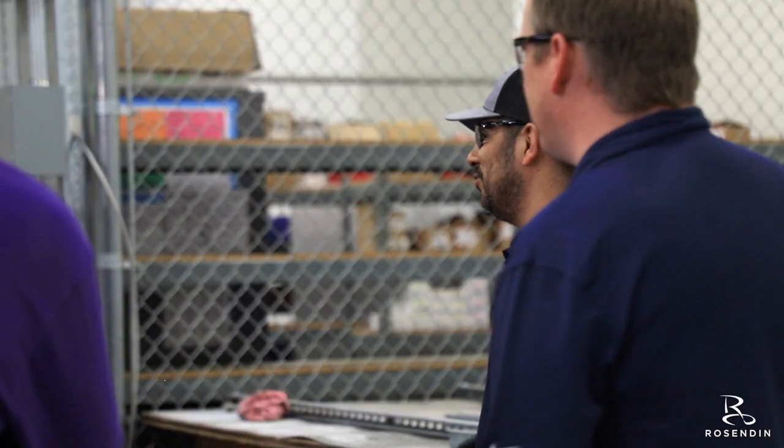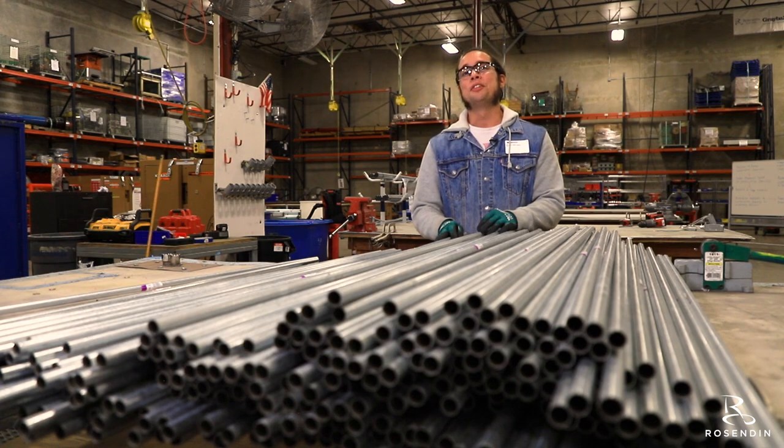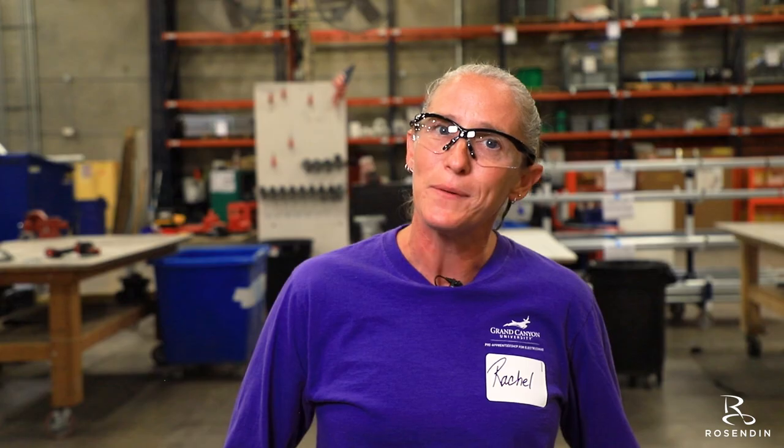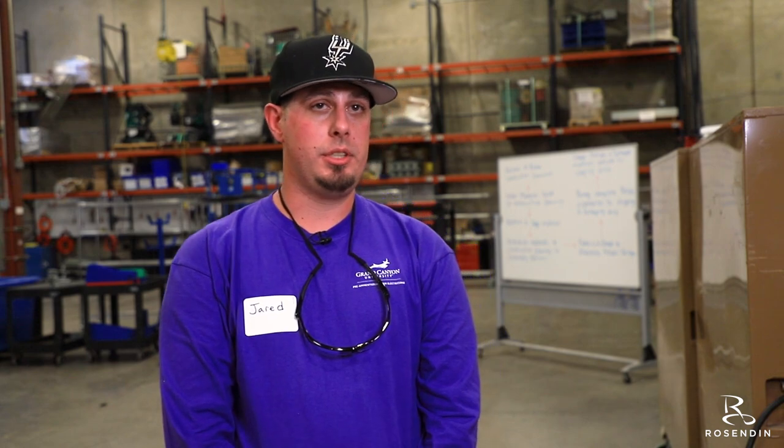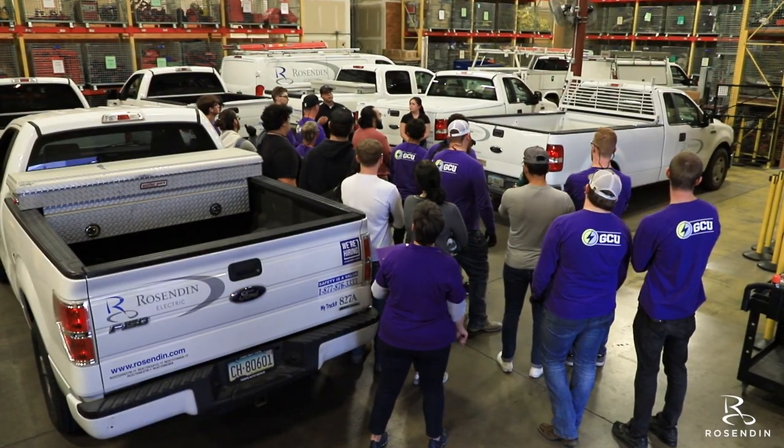Hopefully you guys can start seeing why the benefit of using prefab. I feel like it's a perfect gateway to achieving my goals and dreams. I want to just keep learning. I will never stop my education until I retire.